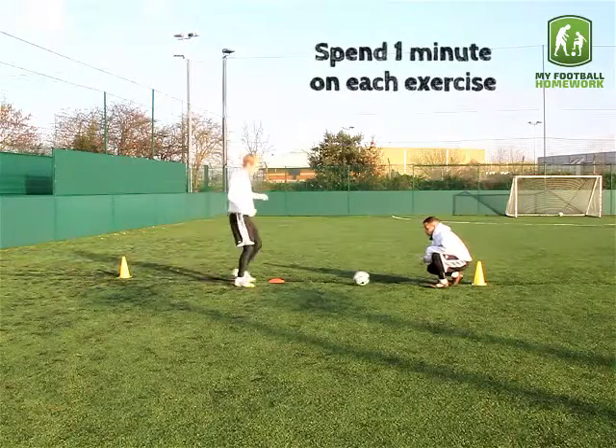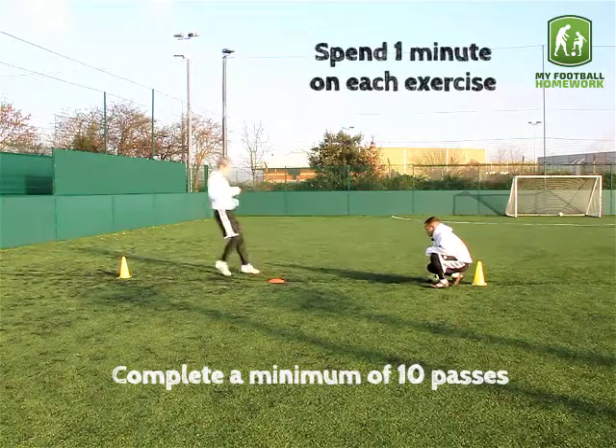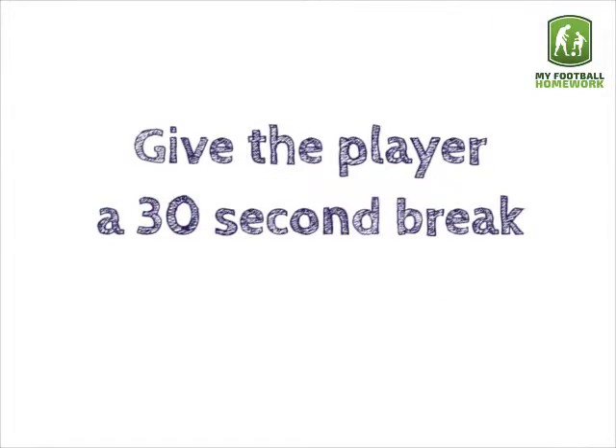Spend one minute on each exercise. Complete a minimum of ten passes. Give the player a 30 second break in between each exercise.